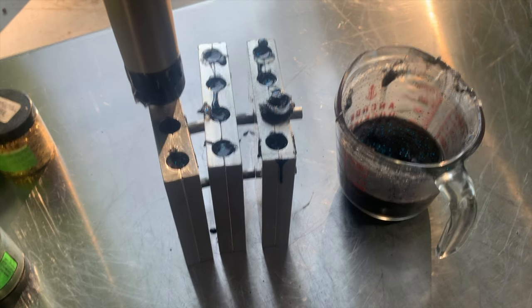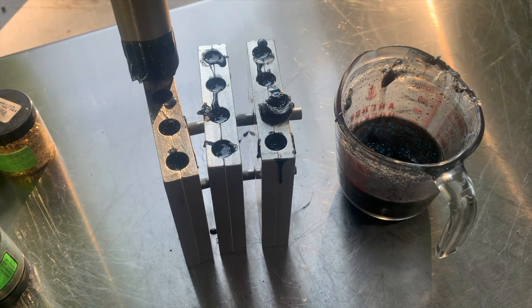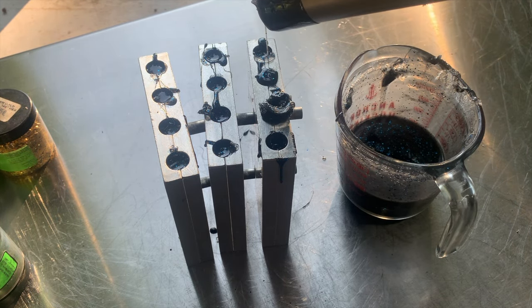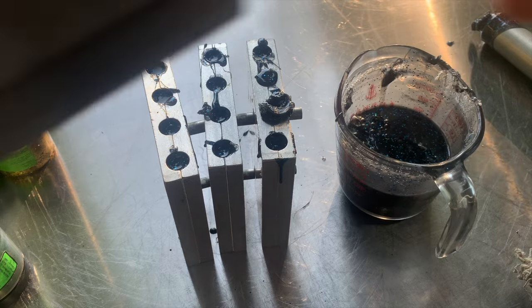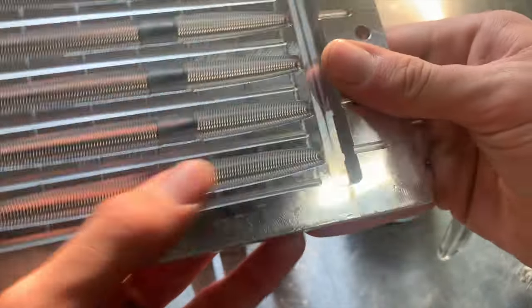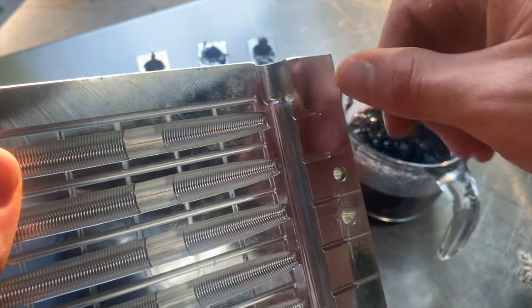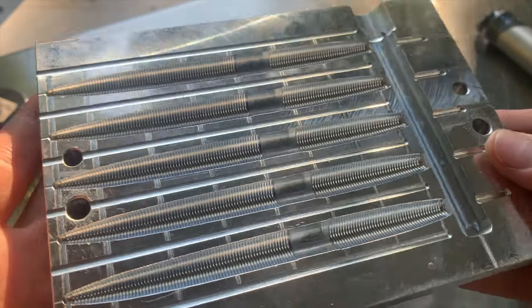Sometimes even when you do it all day every day, you will still mess up and have air bubbles — that does still happen. These molds, the way they're designed, we don't have to top these off. But normally if your mold has a runner like this, when that plastic is injected into your mold it shrinks, and when it shrinks it starts to create air pockets. When you top that off, you're ensuring that your bait is going to be complete and perfect every single time.